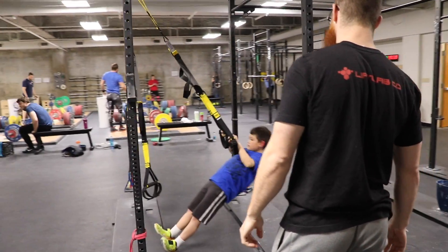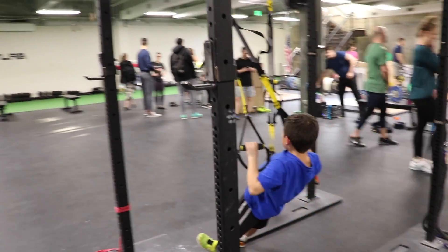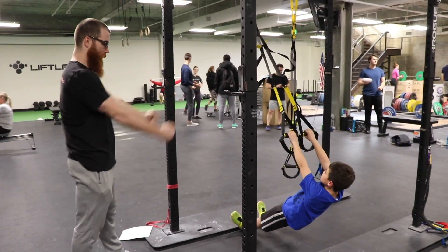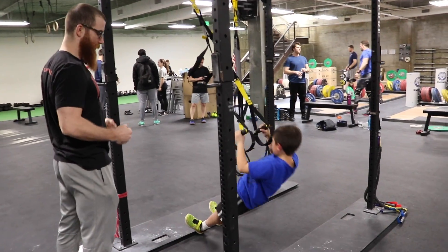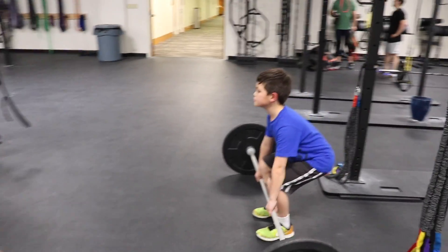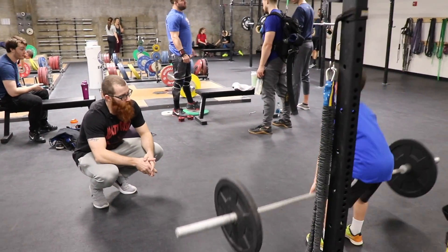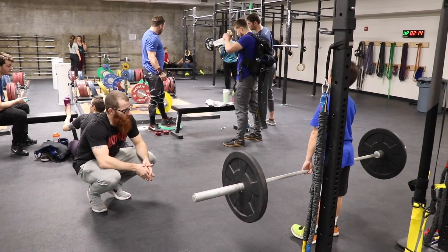Good, a little longer pause there. There you go. Good. Okay, let's bring those elbows in for four. Elbows in. Squeeze. Try to squeeze those shoulders back. There you go. Let's got two more here. Two more. The last one and squeeze. Good, relax.